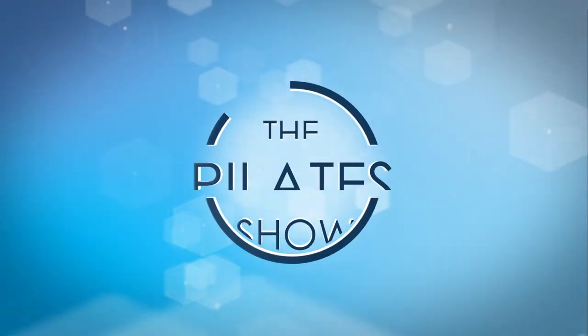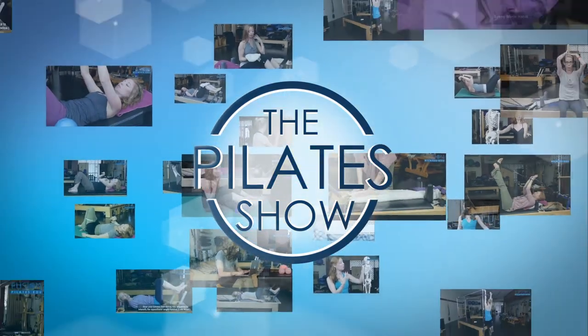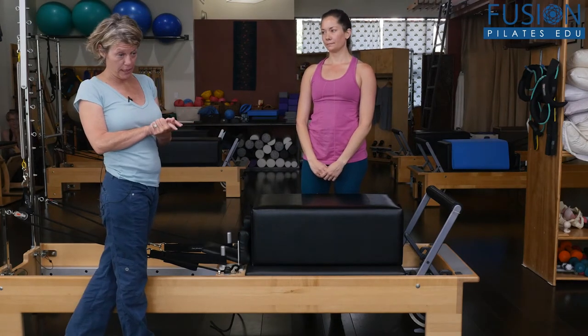Welcome to the Pilates show, where we explore Pilates tips and techniques to help deepen the skill level of the movement educator while having fun. Hi, this is Doreen and Alice, and we're here to talk about overhead press on the reformer today.